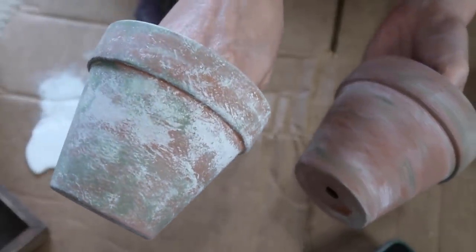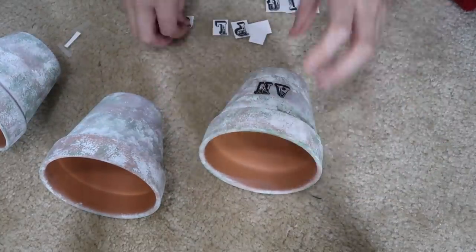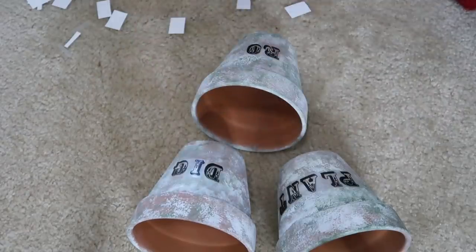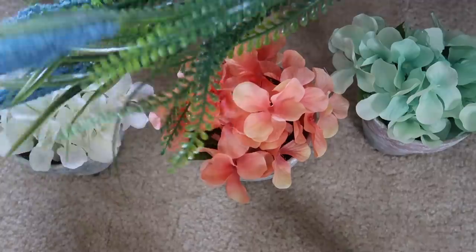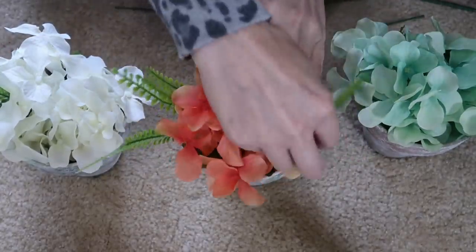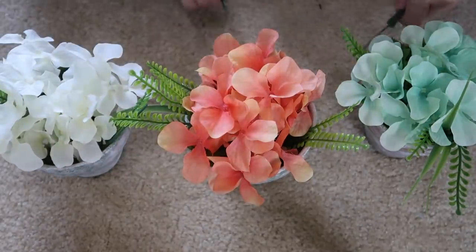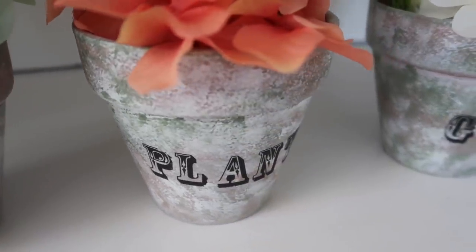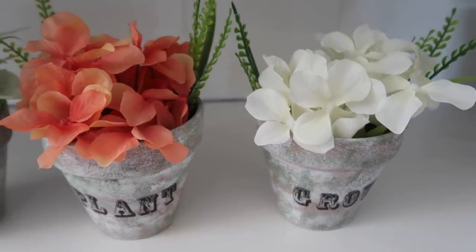So here's the wiping technique versus the dabbing technique. I just put some paint on the microfiber cloth and dabbed it on. If I didn't like the coverage I just went back and did more, but I did want the terracotta color to show through. I also added rub-on transfers from Dollar Tree — 'plant,' 'dig,' and 'grow' on the pots. I used my leftover hydrangeas plus some greenery pieces from Dollar Tree. I think these turned out really pretty and cute. You can spray them with polycrylic or polyurethane and leave them outside with real plants.